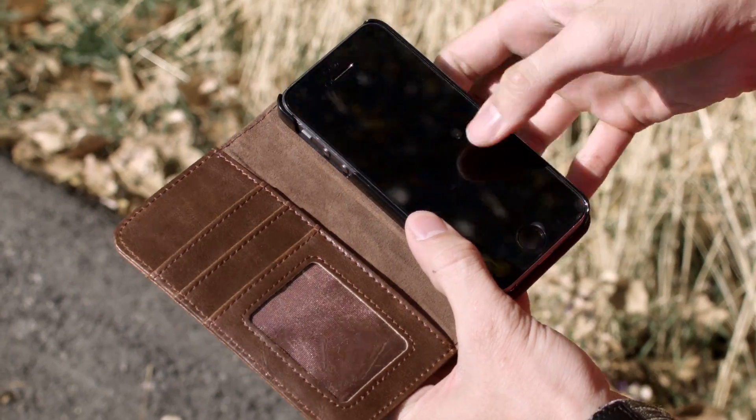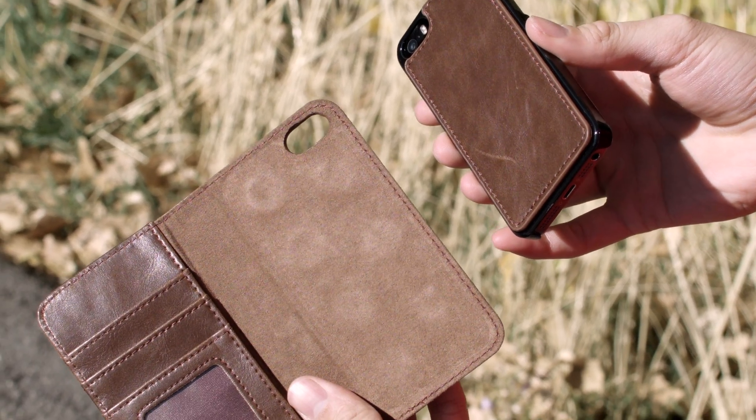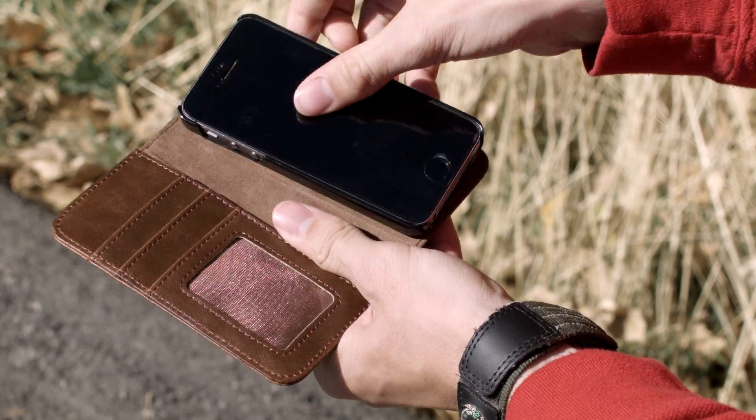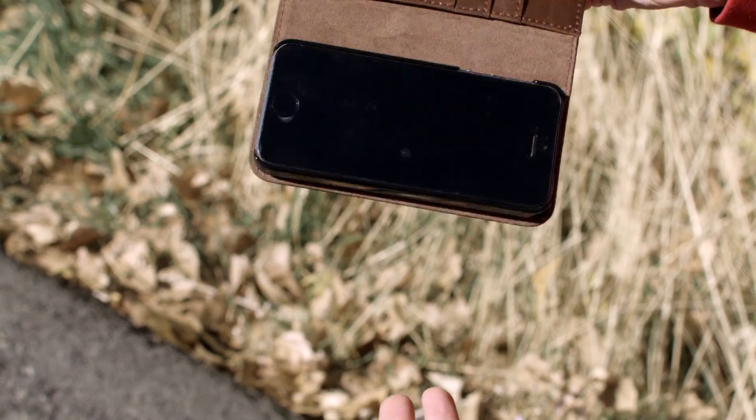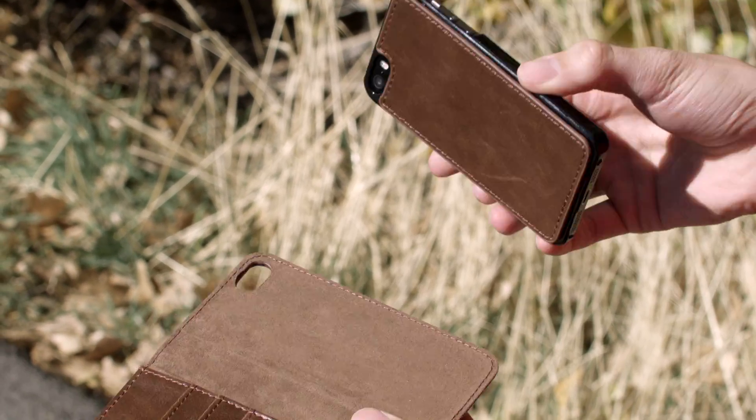The really convenient thing though is that the snap case itself in your phone magnetically adheres to the wallet, so you can pull it off, take a call, tuck your wallet away, and then reattach them together when you're ready to put it away for good. We've done a lot of work making sure that it's nice and sturdy but also pretty easy to pull off and reattach.